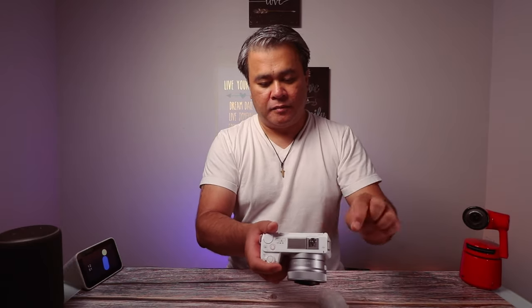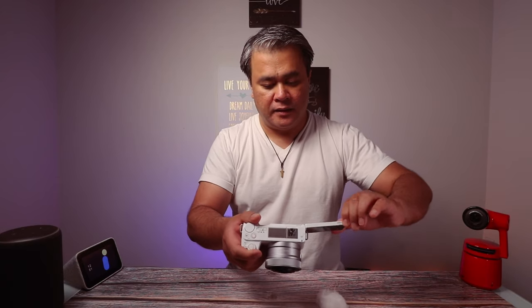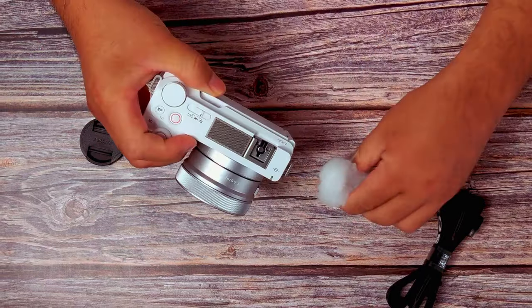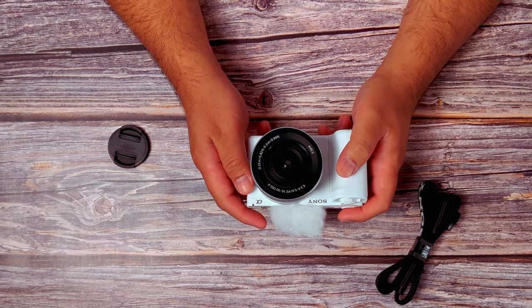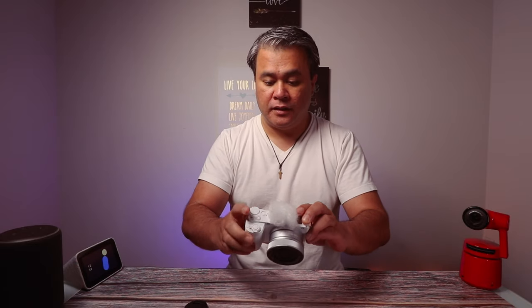One thing I noticed though is that there's no plastic screen protector on it, you know, when usually it's brand new. Anyway, I got the kit version, so it did come with the kit lens. The kit lens is apparently a brand new version — this is a 16-50 OSS II, 3.5 to 5.6, and it is PZ. I'm not really sure what that means because I'm not a professional photographer. I'm just using this for my videos.